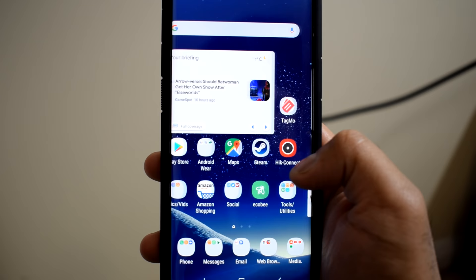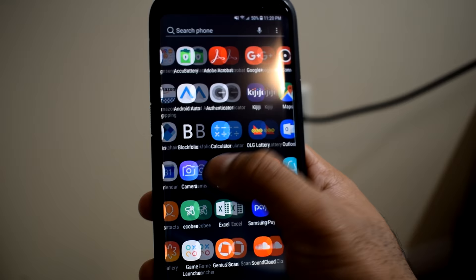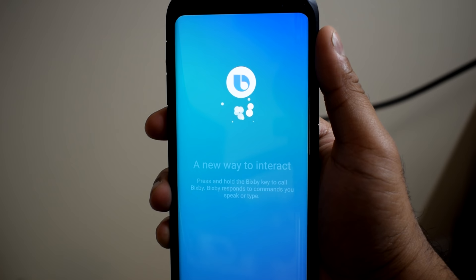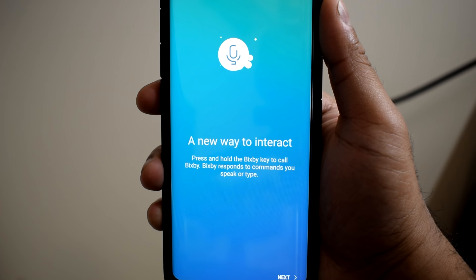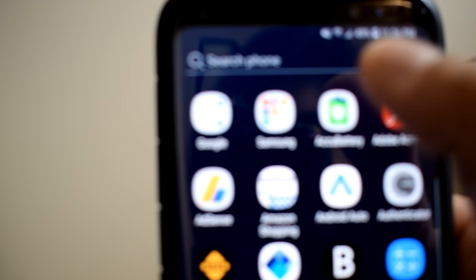I haven't noticed any sort of lag from swiping, opening, and switching apps — it's all been quite snappy. I won't say it feels bloated either, as you don't have a bunch of Samsung apps in your face all the time. Samsung's Bixby Assistant is still there and I don't recommend it over Google Assistant. Thankfully you can disable it, but unfortunately the dedicated Bixby button can't be remapped as a shortcut for anything else, which does suck. By default there's a dedicated Samsung app folder in the app tray that I hardly ever interact with.